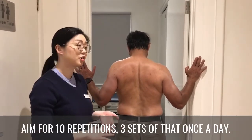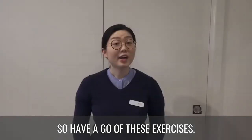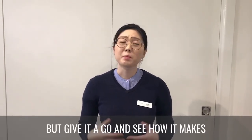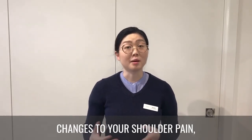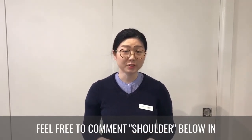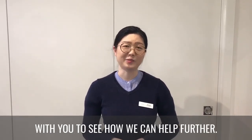Aim for ten repetitions, three sets, once a day. The movement seems simple but can be quite difficult to get the hang of in the beginning. Give it a go and see how it makes changes to your shoulder pain, mobility, and strength. If you're having trouble, feel free to comment 'shoulder' below in the post and we'll happily get in contact to see how we can help further.